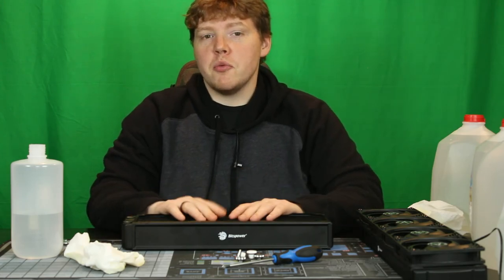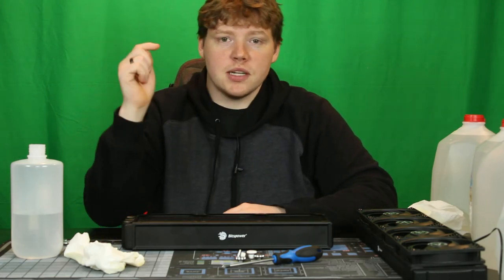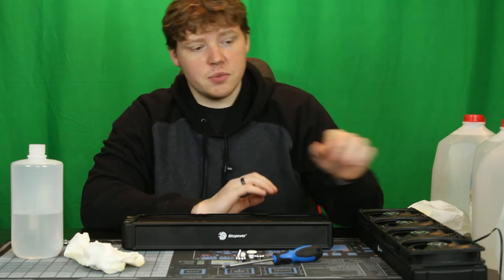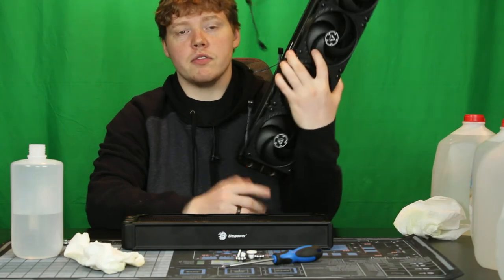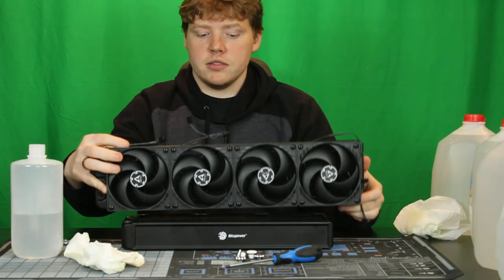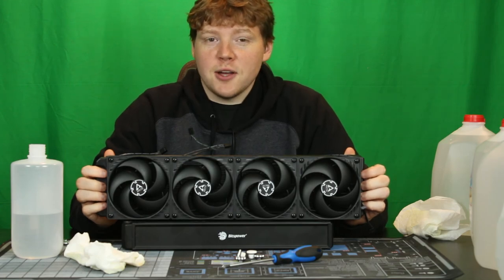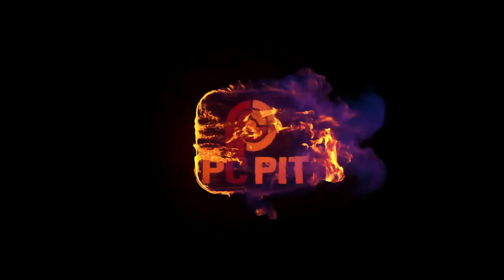Let me know what you guys thought about this in the comment section down below. The next video is going to be talking all about the fittings, because we're now starting to throw all of our fans onto our radiators and getting ready to put these inside the case. It is all finally starting to come together. I'll be back next time. Bye.